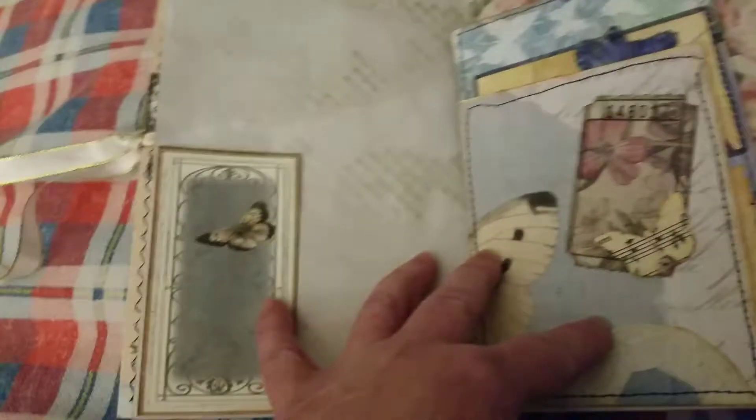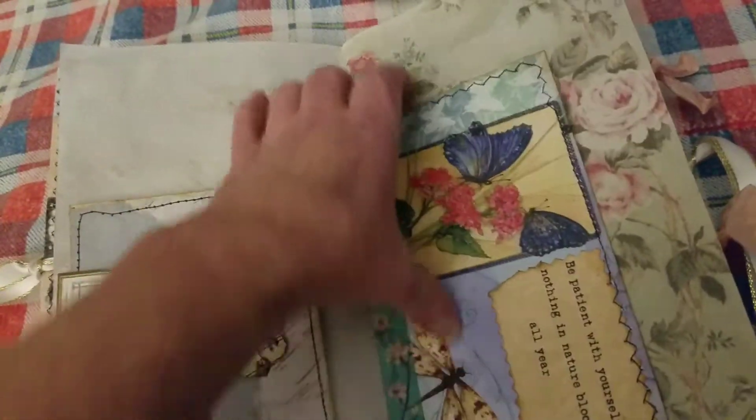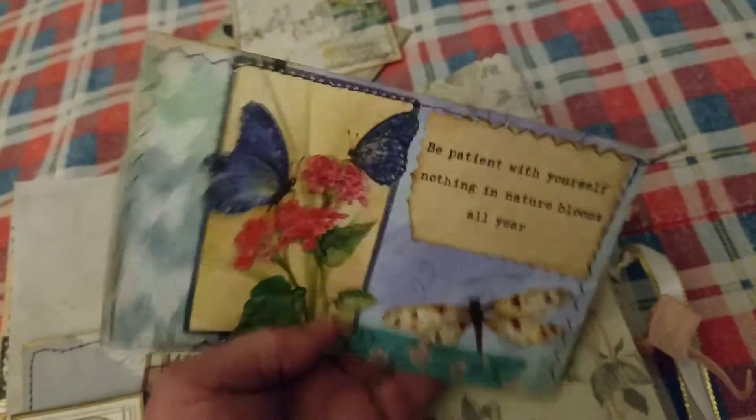Here we have a tuck spot from the kit, a journal card, and this piece is from the kit. Collaging on the back. This is from a greeting card and I just kind of dissected it, took it apart.